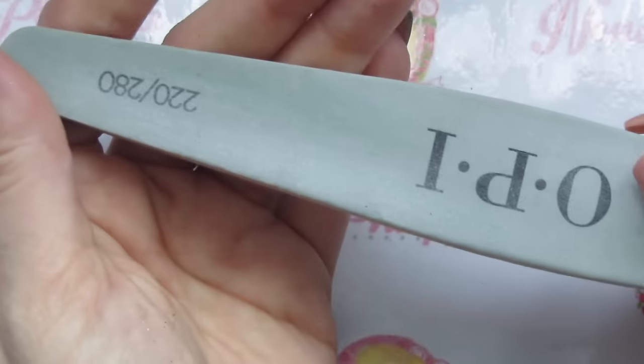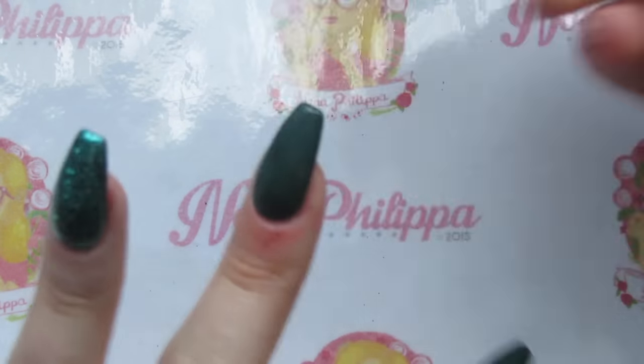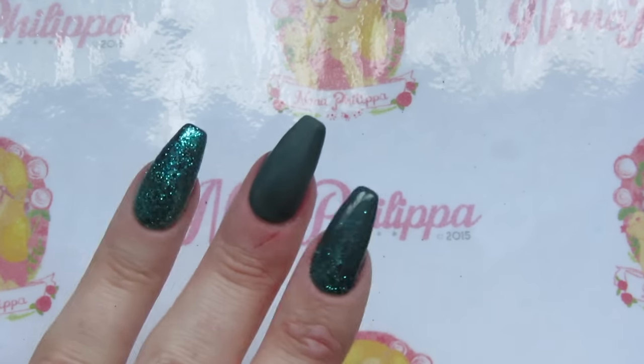Now we're focusing on the stamping. I've top coated this nail because with a dark color, if you just wipe off the tacky layer without top coating it can take off a lot of the coloring. So with darker colors I prefer to top coat and then buff. I've got a fine buffer file and I'm just going to mattify the top coat — not etch it, just matte the surface so the stamp will actually stick. Then wipe off any dust with gel cleanser and it goes nice and matte, ready for stamping.